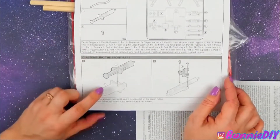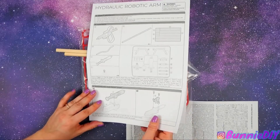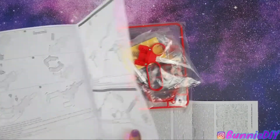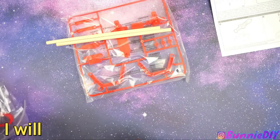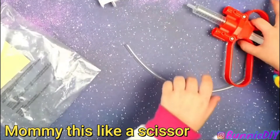It looks like most of the directions are actually pictures with some words, so this shouldn't be too tricky, right? I might cut this open. Can you take this stuff out? These look like scissors.